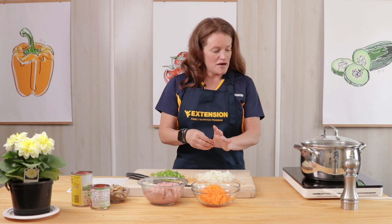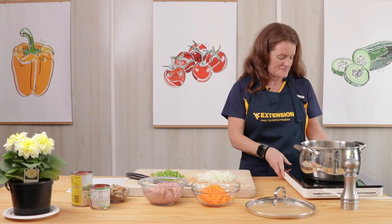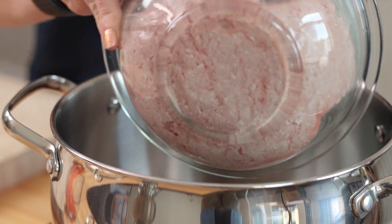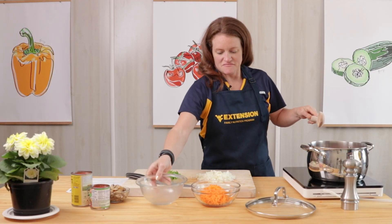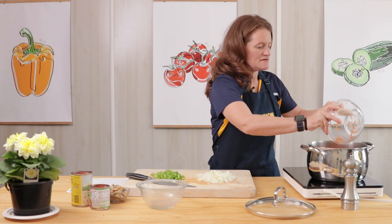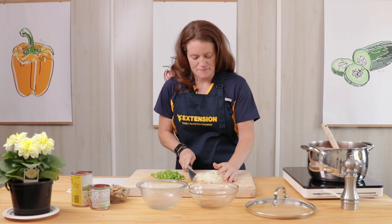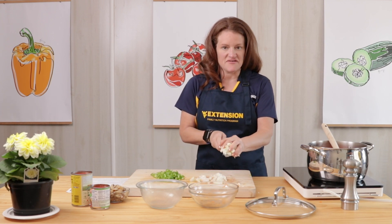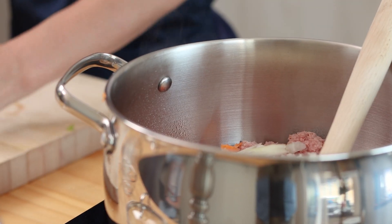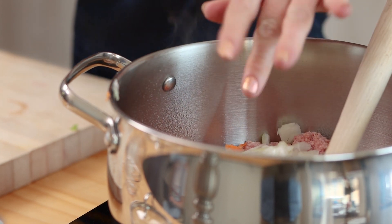The first thing we're going to do is heat up our pot or skillet. We're going to add our ground turkey, carrots, onion, and green pepper and we're going to let the vegetables soften and the ground turkey turn brown. Cook it to 165 degrees.